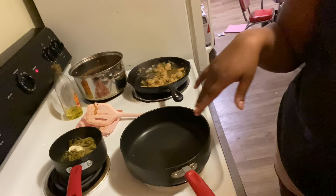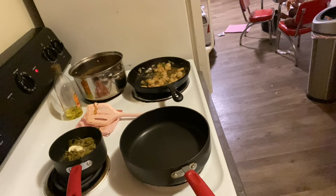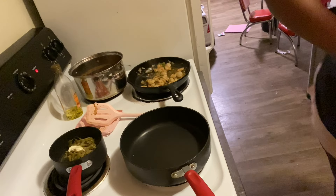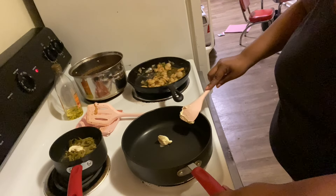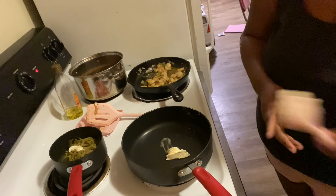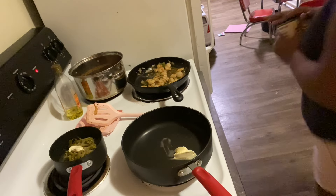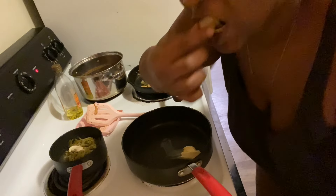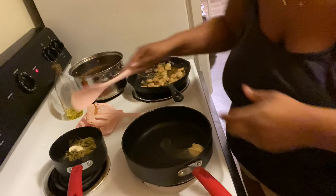I'm going to cook my shrimp until it gets pink and then I'll be back. I'm going to switch to this deeper pan to make the sauce. For the sauce you'll need heavy whipping cream, parmesan cheese, sun-dried tomatoes, some fresh spinach, and some seasonings because you have to season the sauce too.